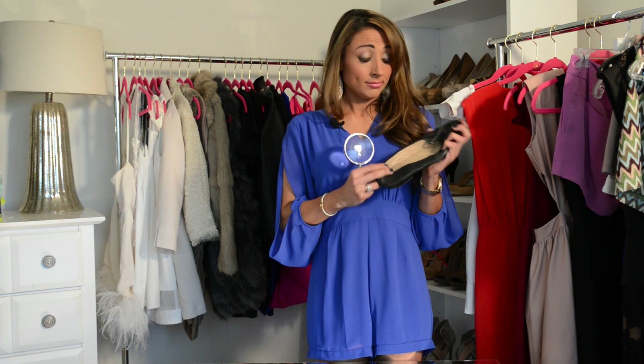If your shoes have all these details then they are real. If not, I would double-check and make sure you're looking at them wisely.